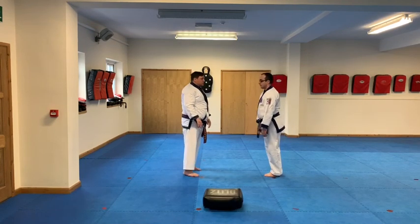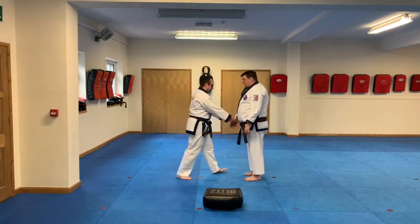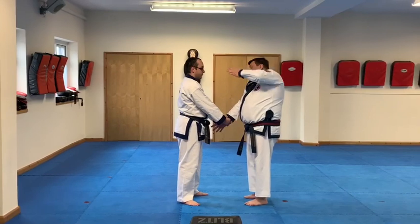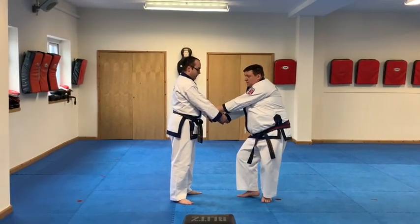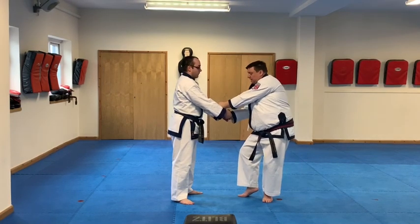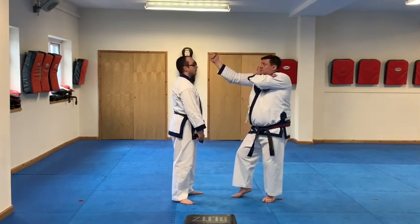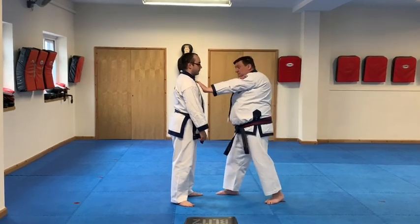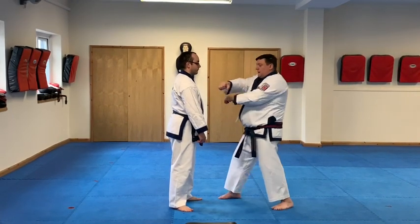Now we'll have a look at number two, switching sides. He steps in — open the hand, reach in between the arms and grab my own fingers. I'll take a small step back onto the left and use my body weight to drag the elbow through the middle. Right hand goes back, left hand comes out, kick to the groin, step down and punch with the right arm.